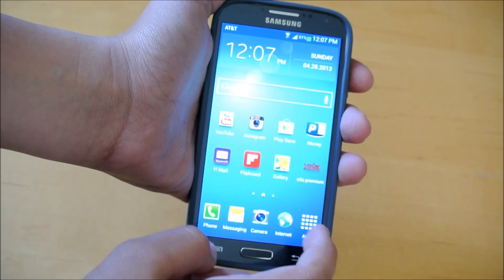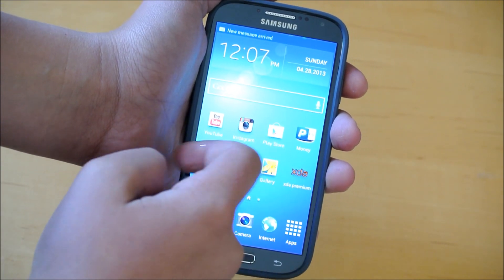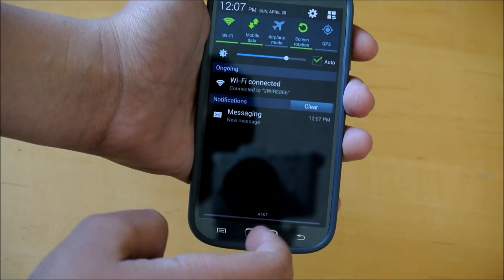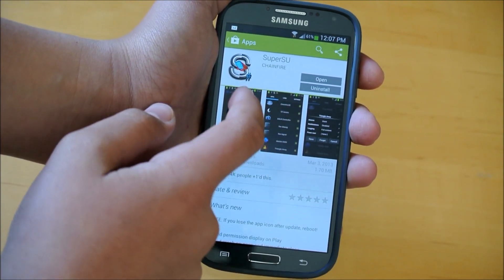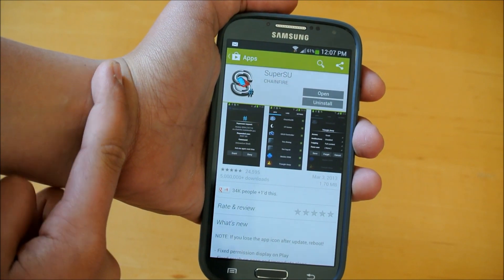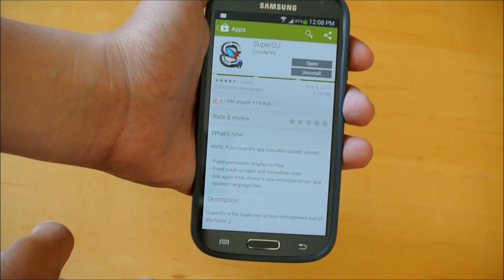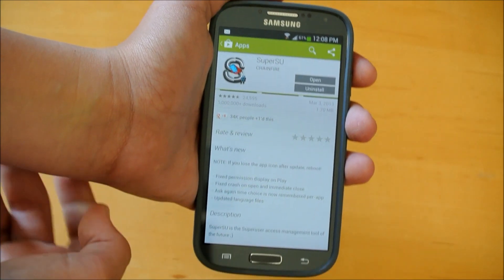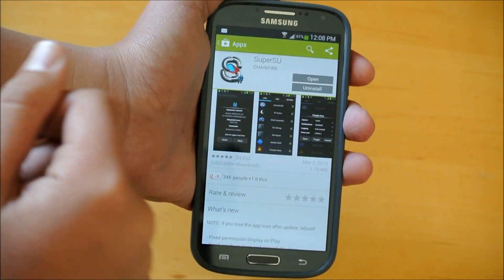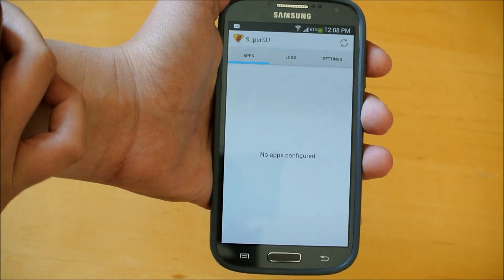The first thing you want to do is you're going to want to go into your Play Store, and you're going to want to search an app called SuperSU. This method will only take away root, so if you're watching this later and you have a recovery installed, then you will still have that recovery — this will just take away root. But if you just rooted your device, then this will take away root, so you're going to want to click open to open up this app.